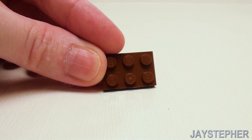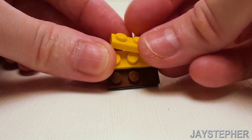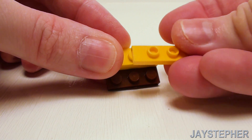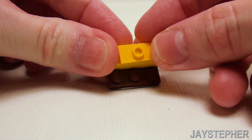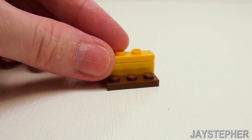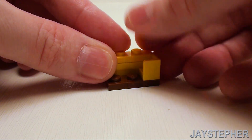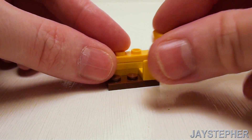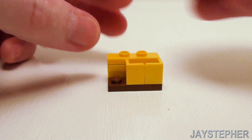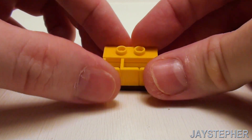For our kitchen sink, start with a 2 by 3 plate. In the back, place a set of 1 by 3 plates right on top of one another, and a 1 by 3 jumper plate. In the front, three 1 by 1 by 1 corner wall elements — two facing one another and one facing another for a two-basin sink.